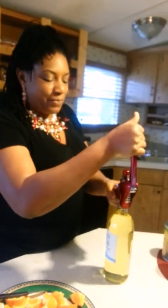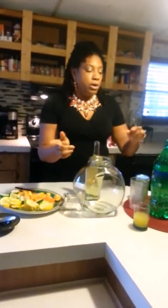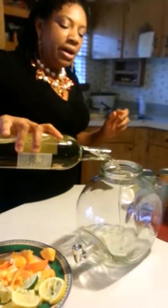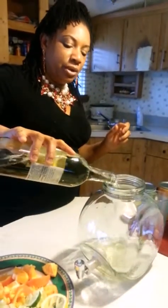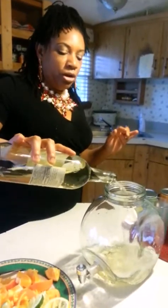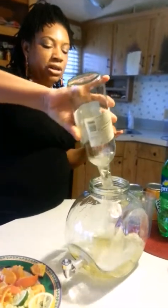Let's get this open. Okay, we're going to start with a bottle of Moscato and I'm going to transfer everything to this pitcher right here. So we're going to take all of the Moscato and pour it into the pitcher — all of it, every last bit of it. An empty bottle of Moscato.